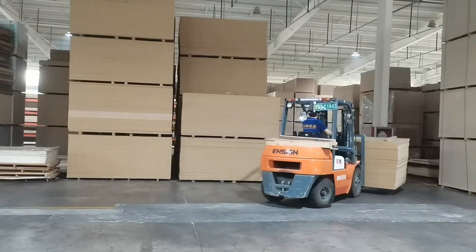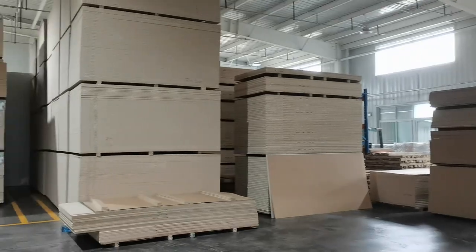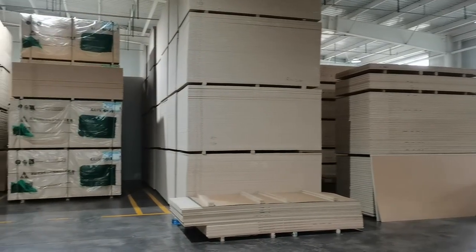We hope this video has provided some information on the process of creating high quality UV panels. We look forward to working with you.